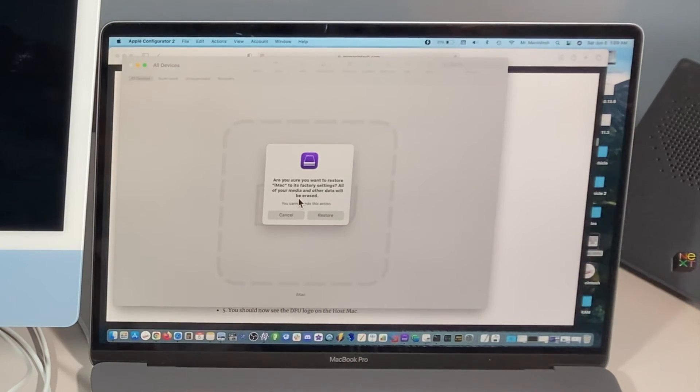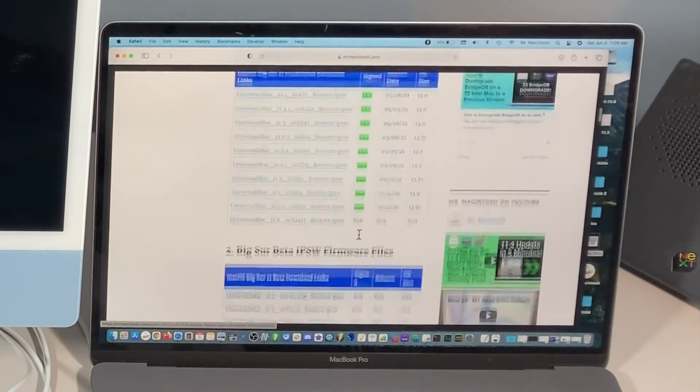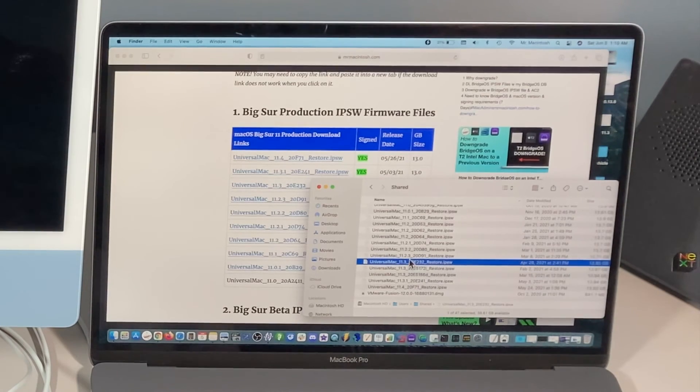What we're looking to do is erase the Macintosh hard drive and reinstall macOS, so we'll click Restore. It's asking if you're sure you want to erase all your data and reinstall macOS — we'll click Restore, and that will download the 12-gigabyte IPSW file to your host Mac and then reinstall. The second way is to use pre-downloaded IPSW files. I have an entire database of links directly to Apple's downloads so you can keep these stored and use previous versions — because when you download through Configurator it only grabs the latest version.